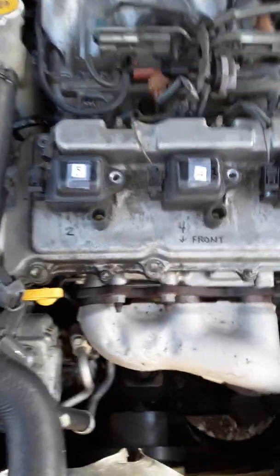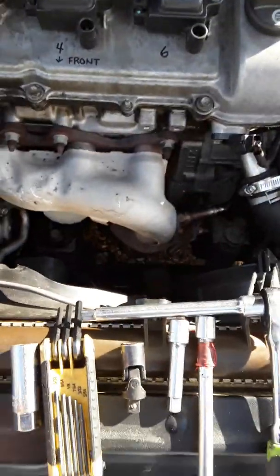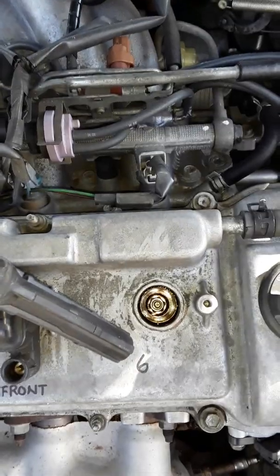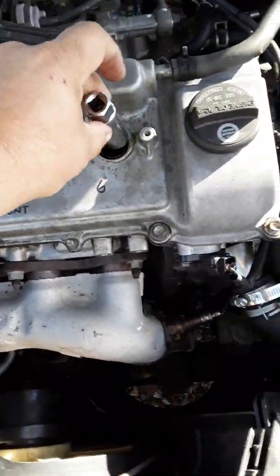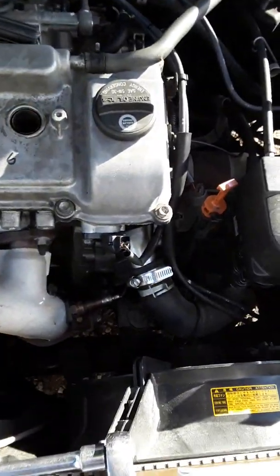It'll pop and you can pull out the whole coil. Inside of there is your spark plug. Pull the coil out so you can have a look at how long it is — that's the coil. Look down and there is your spark plug. Get your 5/8 socket on your ratchet and remove the spark plug.